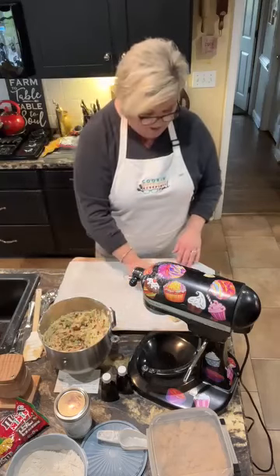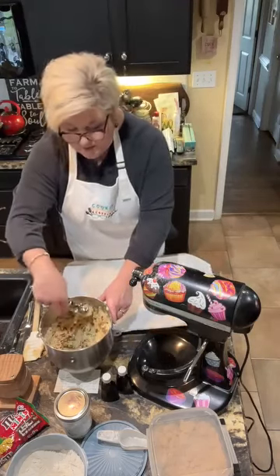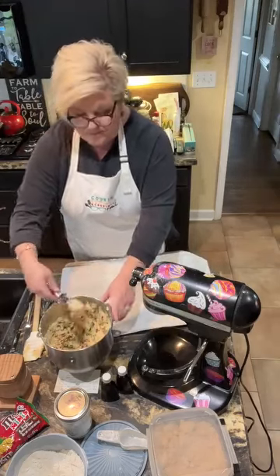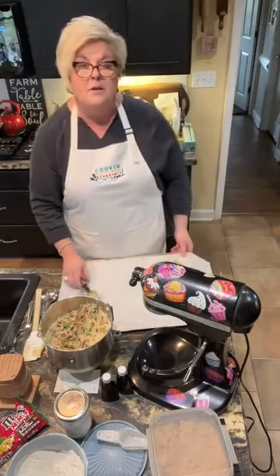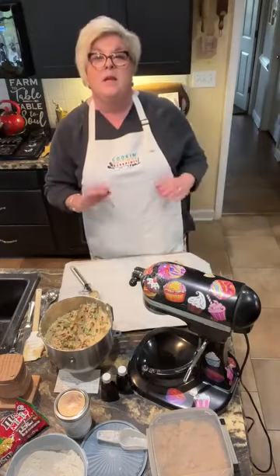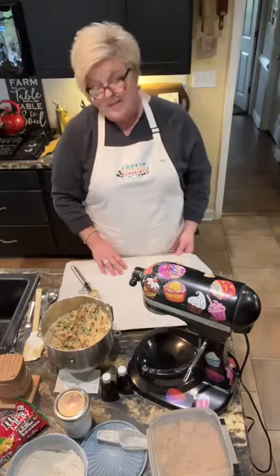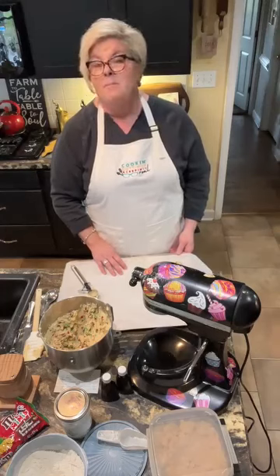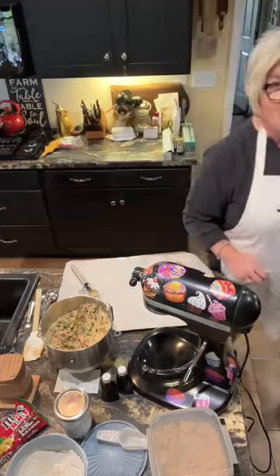I'm gonna get my oven preheating and we'll have some Christmas cookies to take to the neighbors. Just like that. I'll continue to fill that and pop those into the oven — eight to ten minutes and you don't want to overcook them. Christmas cookies, y'all. That's what I'm doing in my kitchen today. Give it a try. Merry Christmas. Make some goodies for somebody else — it'll make you feel good. We'll see you later.